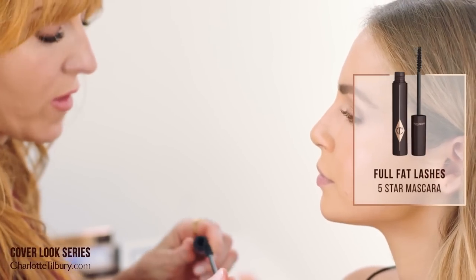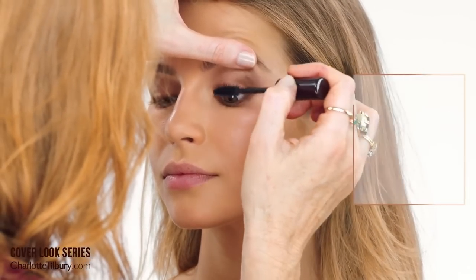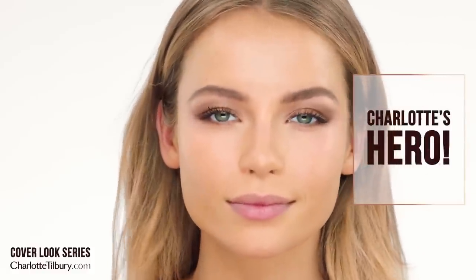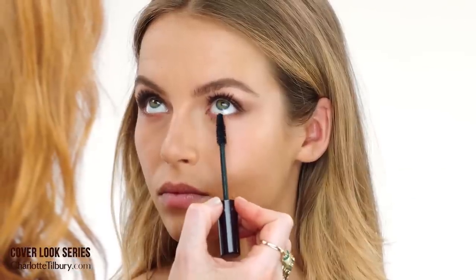So now we're going to get a hold of those fabulous lashes and put lashings of my Full Fat Lashes mascara on. The tapered end point of the brush has been specially laser cut to do the bottom lashes.